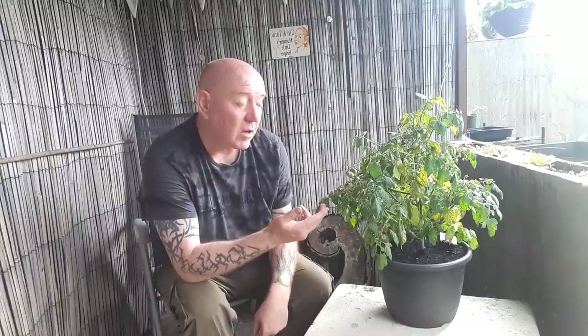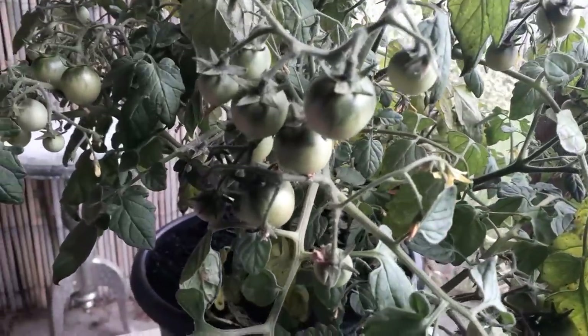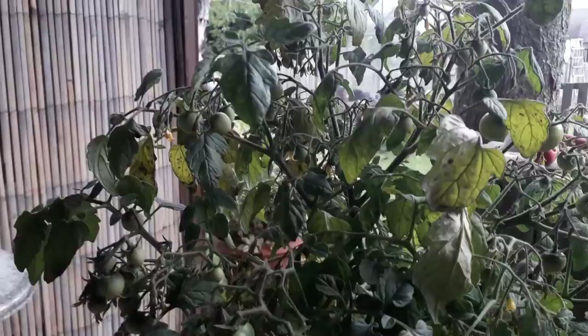This is the plant we've got a problem with. It's absolutely loaded with cherry tomatoes, but unfortunately a lot of these leaves are starting to die back - they're turning yellow, they're wilting, and ultimately they're going to die. We have to go through the possibilities of what it could be to try and solve this problem. This is what's called a cherry falls, a determinate bush tomato that doesn't grow much bigger than it has done, not in this container at least.